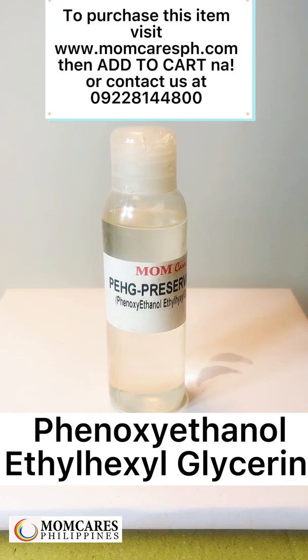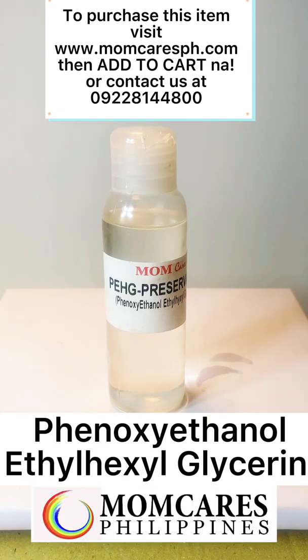To purchase this item, visit www.momcaresph.com and add to cart, or contact us at 0-922-814-4800.